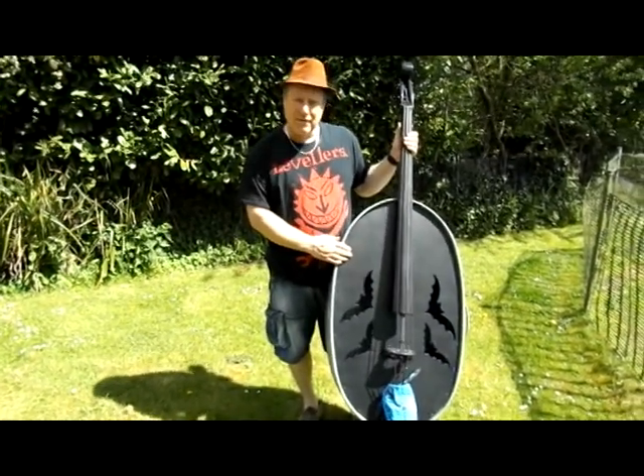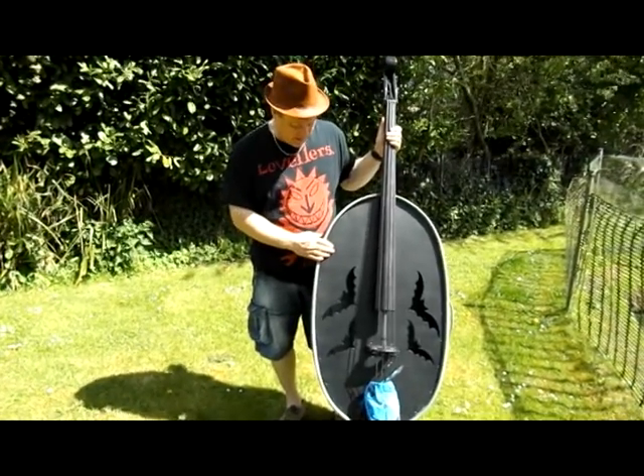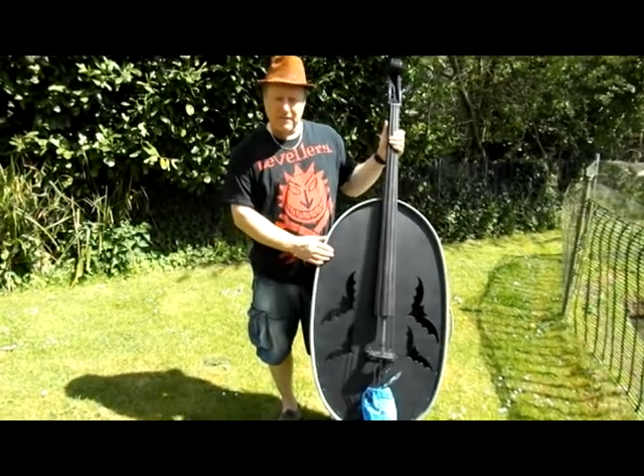Well here it is, the famous bat base. I've been building it since Christmas. Lots of you I've talked about it a lot and shown you pictures, but here's the finished thing.